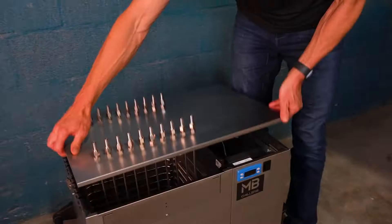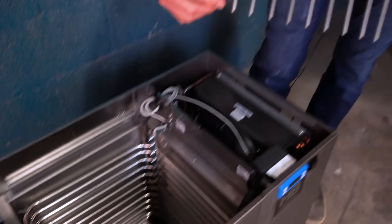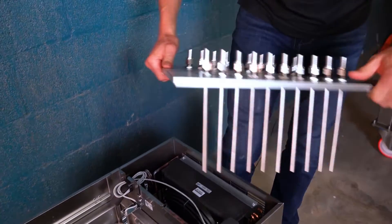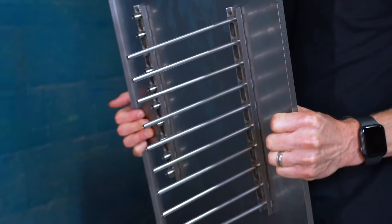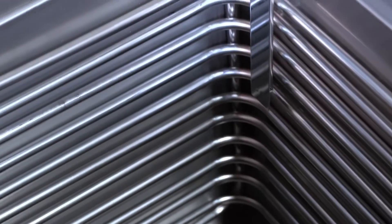On the inside of the unit you can see where we've got down tubes reaching into the glycol and then a return that is above. We've also got a coil cooling on the inside, and this is where your water bath will go.